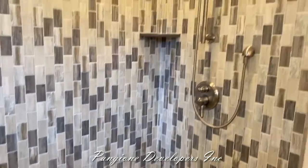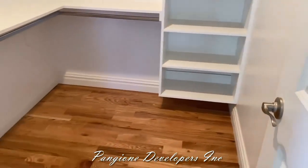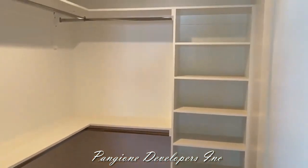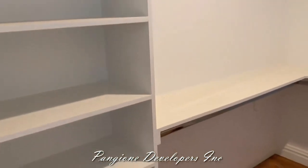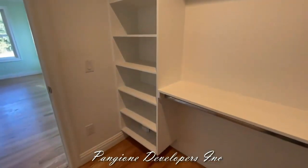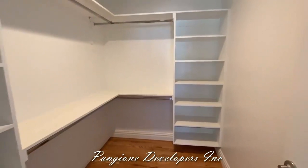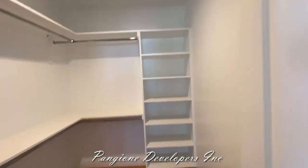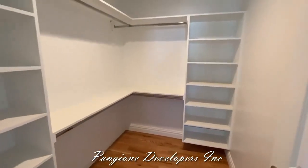Over here we have a walk-in closet for the first floor bedroom. It's our shelving package, all intact, everything set up and painted — ready to just move your clothes right in and stack the shelves. You've got plenty of space and plenty of hangers, all custom to fit right in this closet. A double row for your clothes to hang up and shelves, with an upper shelf and plenty of space to put your items.